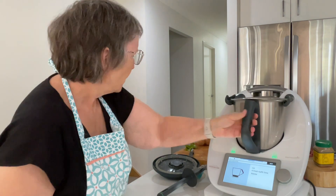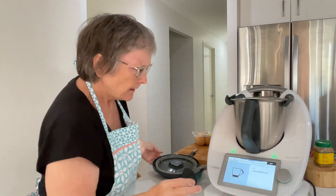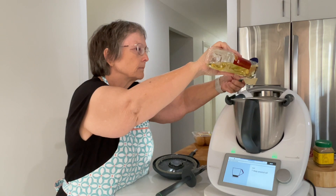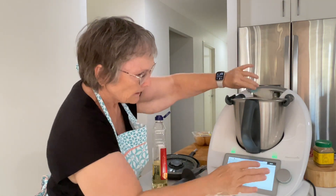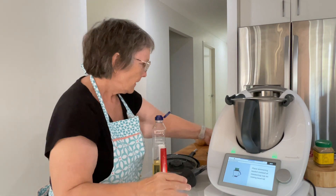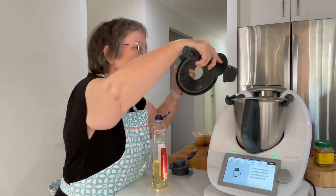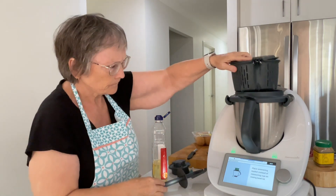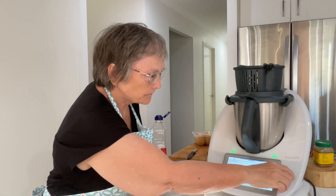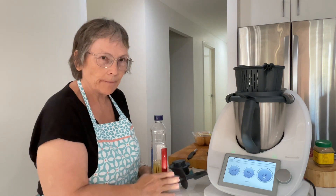Now we're going to add four fresh kaffir lime leaves, a tablespoon of peanut oil, and the reserved toasted coconut. Put the lid back on with the simmering basket in place, and cook for four minutes at 100 degrees, speed two. I'll step away and come back when it's done.